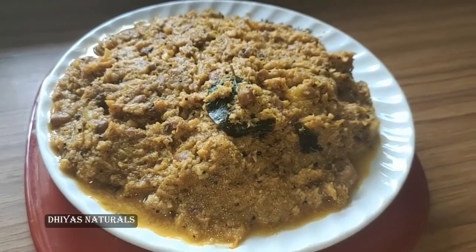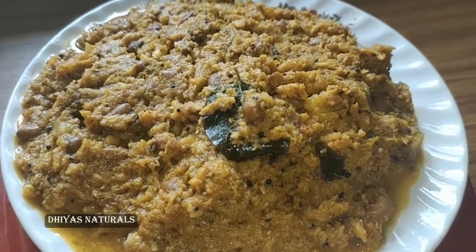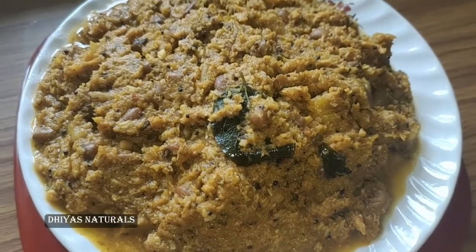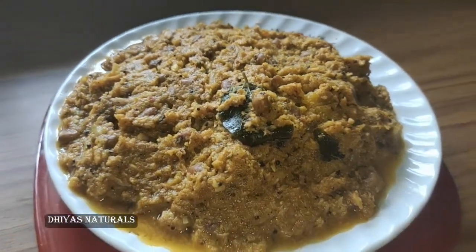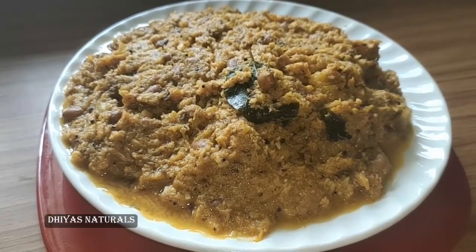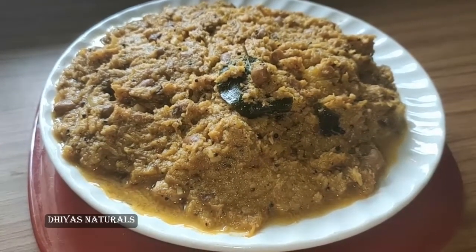This dish is very important. Try it and let me know in the comment box. If you like this video, subscribe and like this video. Thank you for watching. Bye-bye.